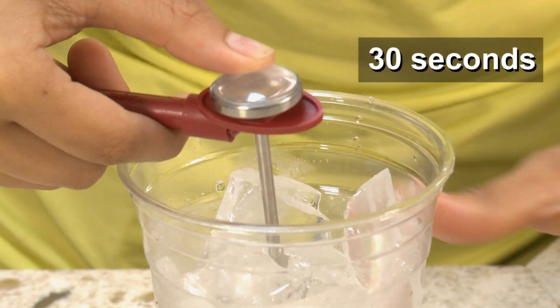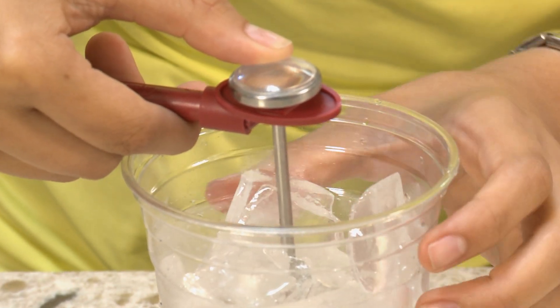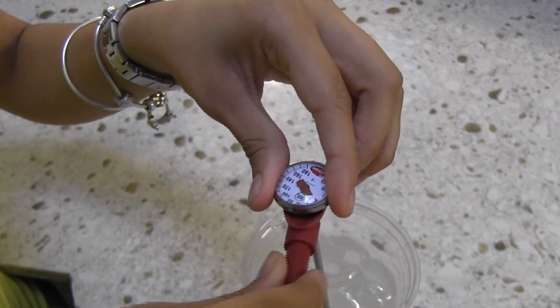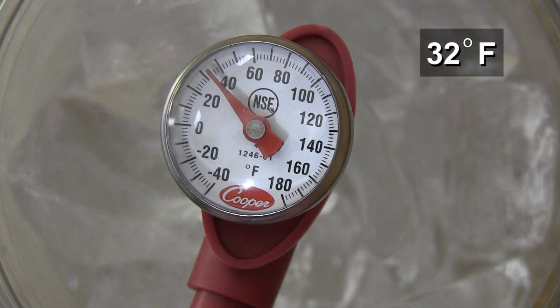Make sure that the thermometer stem or probe does not touch the side or the bottom of the container. Next, while the thermometer is still in the ice water, rotate the calibrating feature that is right underneath the dial until it reaches 32 degrees Fahrenheit.